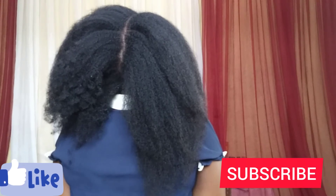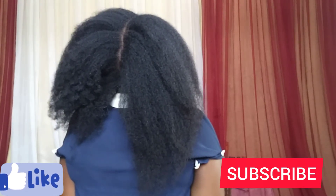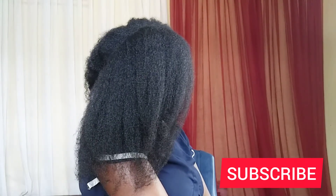That's all for this video. I hope this video was helpful, guys. Kindly don't forget to like, share, and subscribe. I'll see you in my next video. Bye!